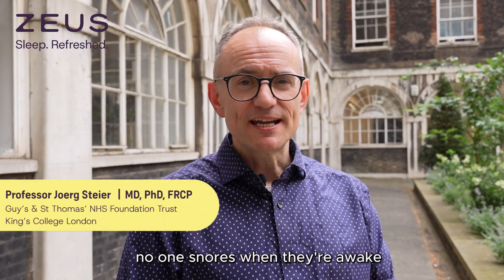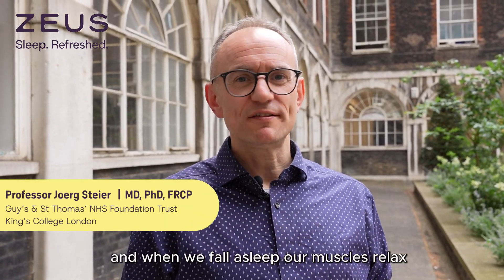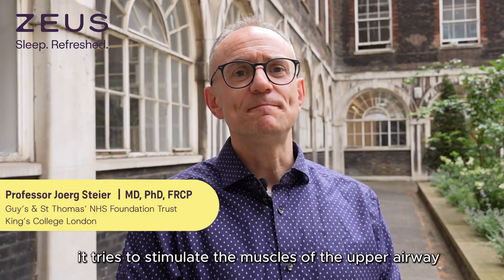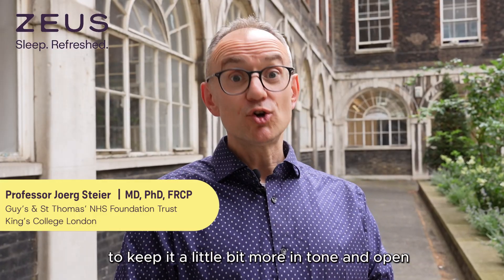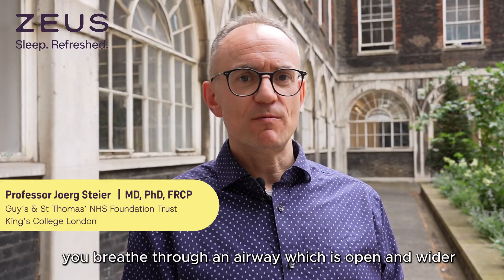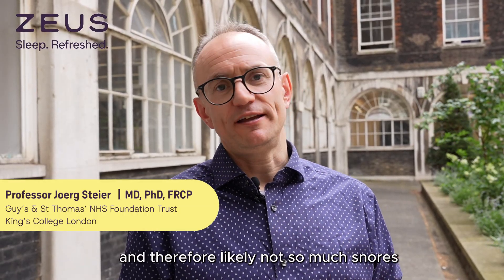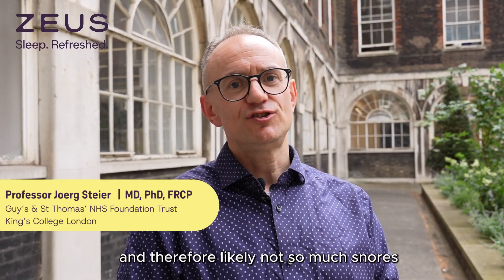No one snores when they're awake, and when we fall asleep our muscles relax. What the electrical current does is it tries to stimulate the muscles of the upper airway to keep it a little bit more in tone and open, and therefore you breathe through an airway which is open and wider, and therefore likely not so much snoring.